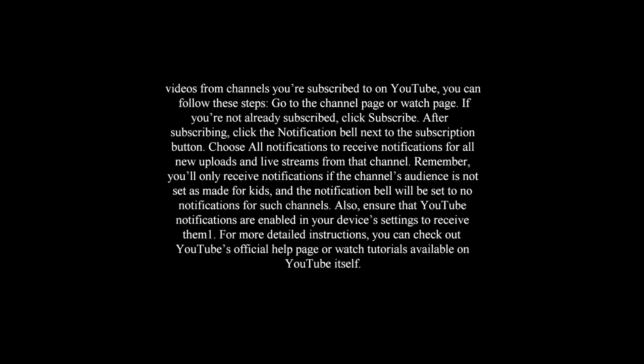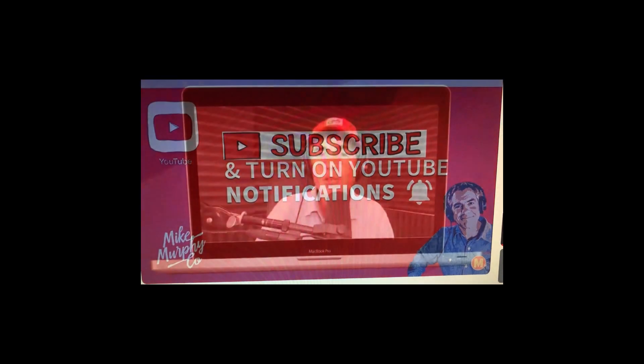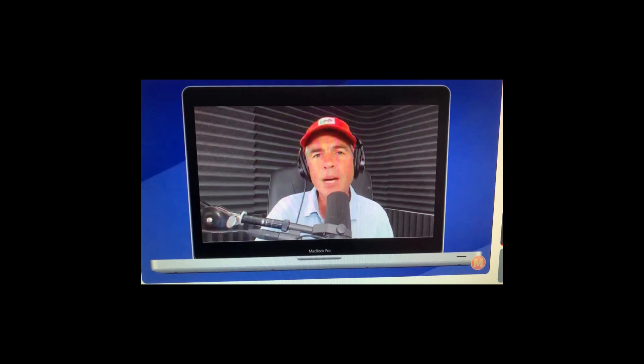It comes to my attention that you're not being notified when I put out new videos — that's why nobody's watching. So with my friend here Mike Murphy, we will understand how to set our notifications on our phone and tablet so every time that channel publishes a new video you will be notified. First I'll show you how to do it on a desktop, then I'll do it on a mobile device such as an iPhone or an iPad.